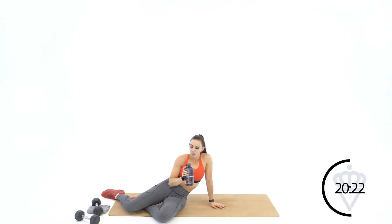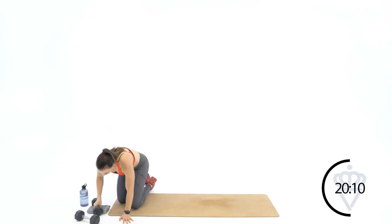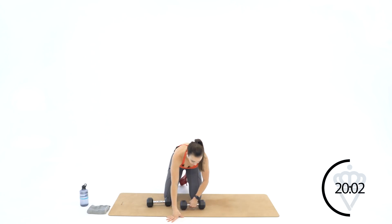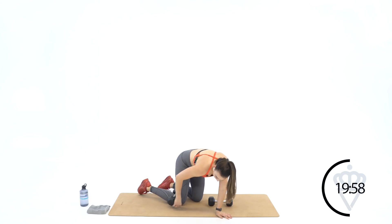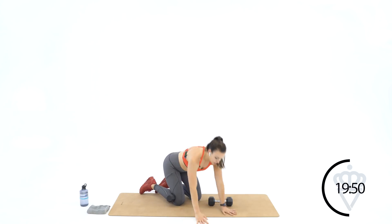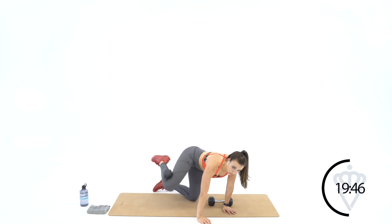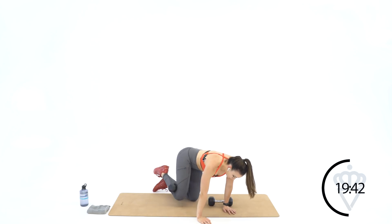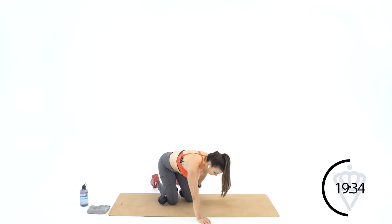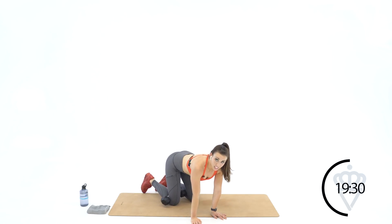Grab some water — you're going to stay down here on the mat for the next one. We're going to burn those glutes out. Big deep breath. You're going to start on your hands and knees — you've still got about thirty-five seconds. The dumbbell is going to go right in the crack of your knee. This one is five, five, five, five — counting to five in each of the four positions. Start with the right leg: clamp the dumbbell behind your leg, opening out to the side like a fire hydrant.